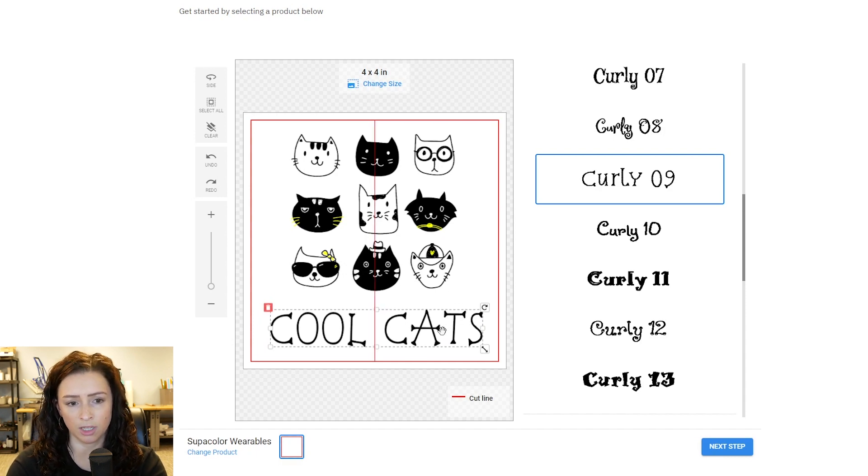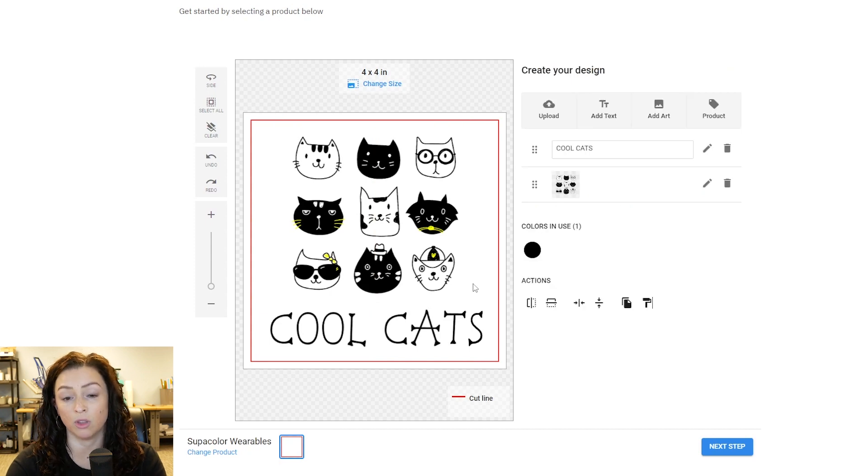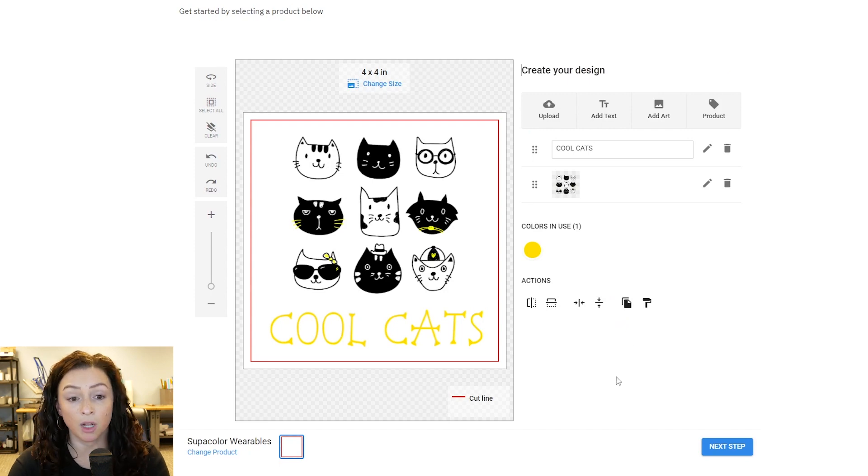If you notice when I'm moving this, you see that red line that shows up in the middle of the screen — that's showing me it's centered on my sheet. Let's check out these cats — yep, it's centering it there. That's a really nice feature that helps you line things up, especially if you're going to be really creative in this design tool. So I'm going to change the color of this cool cats text to a yellow to match their little accents. We'll hit done. I'm all done with my cool cats design, so I'll hit next step and follow it all the way through.